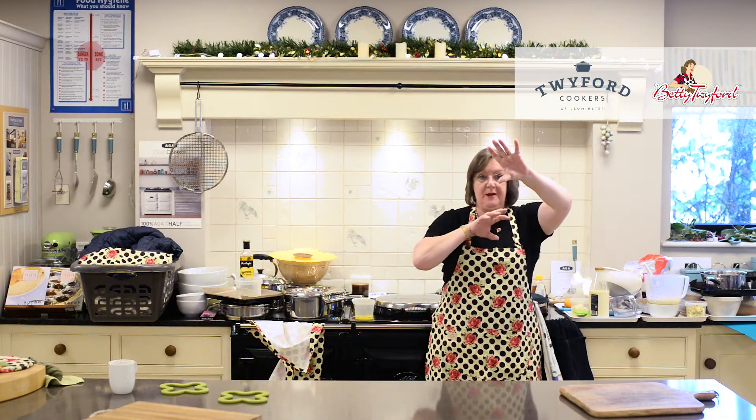And if you've got a four oven Aga, slightly different configuration: roasting where it always is, baking below the roasting, simmering top left, warming bottom right.